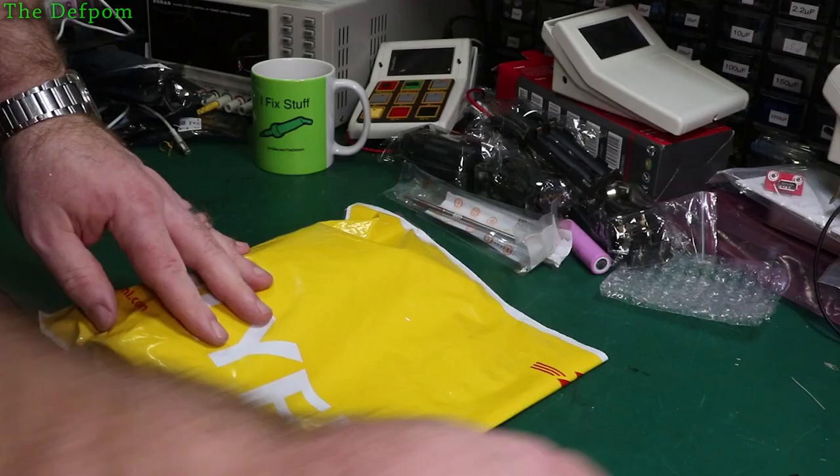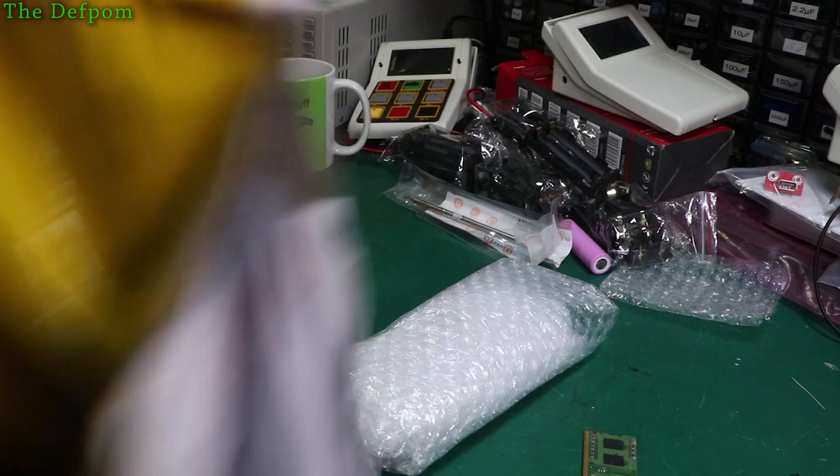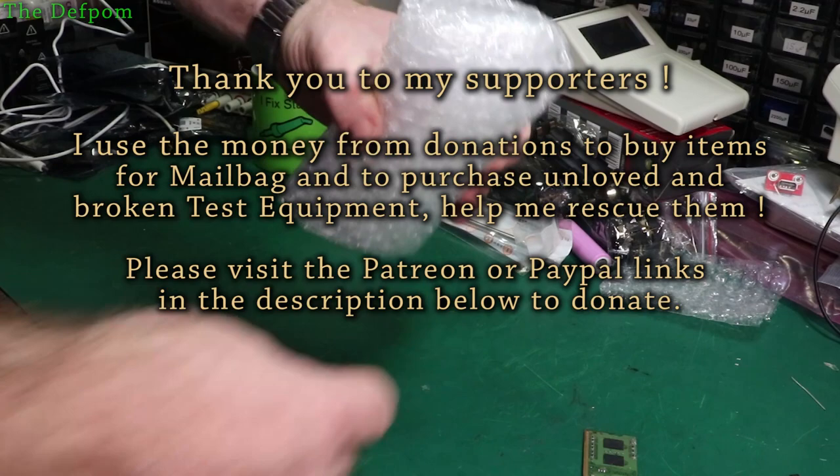Thanks to my Patreons as well for supporting the channel, helping to buy items for the mailbag and bits of test gear to fix as well. Been doing quite well with those Datron multimeters which you would have seen recently. I've made some really good progress on those.